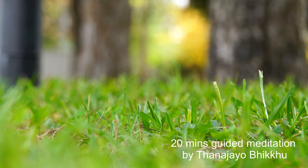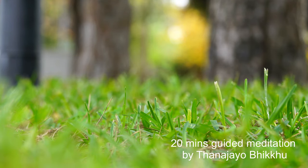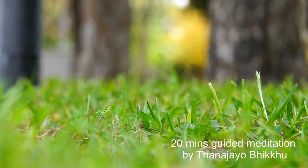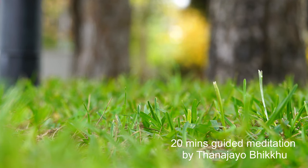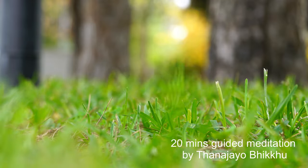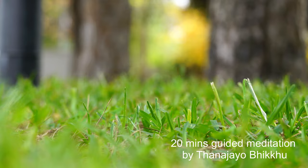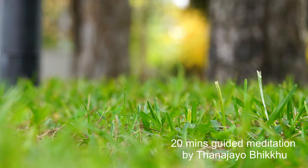Continue loosening the muscles around your back and around your bottom. Both of your thighs, down to your knees, your lower legs, your ankles, your feet. Relax, relax, relax. Feel your physical body as a whole being relaxed — from the top of your head all the way down to the tip of your toes.